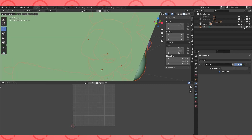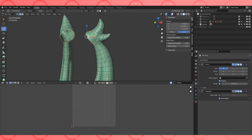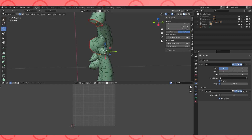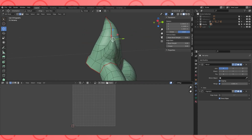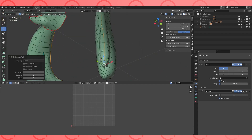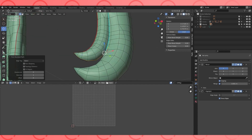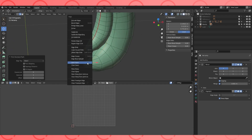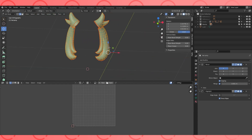Next object — Alt-H to unhide everything. Turn off the light plane, select the next hair object and tab into edit mode. Start marking seams. Select all the settings, hit U to unwrap when you think the seams are good.